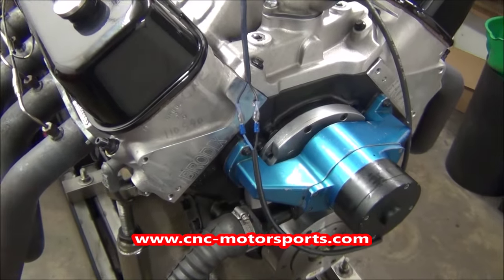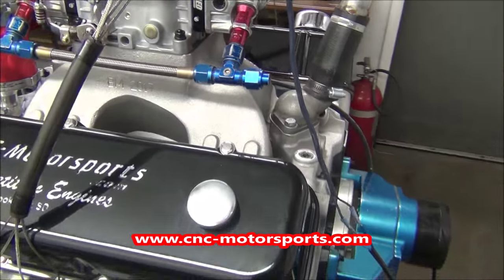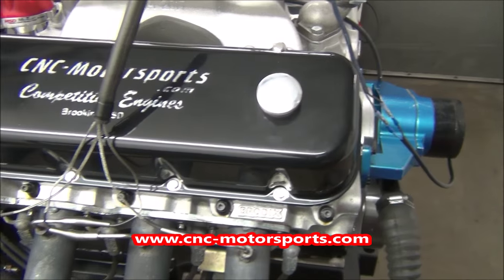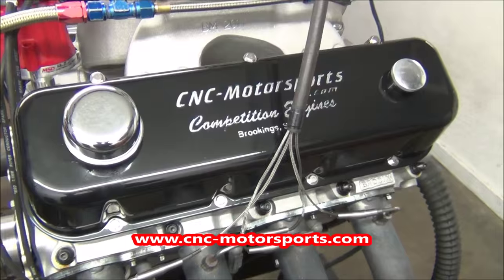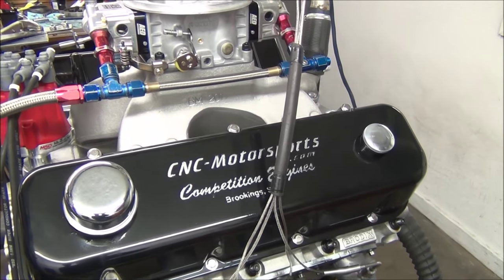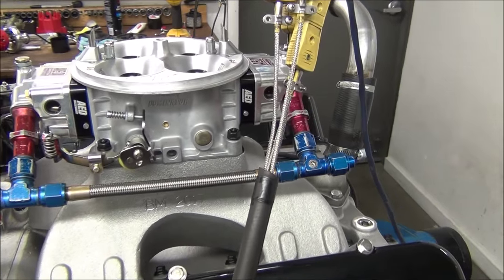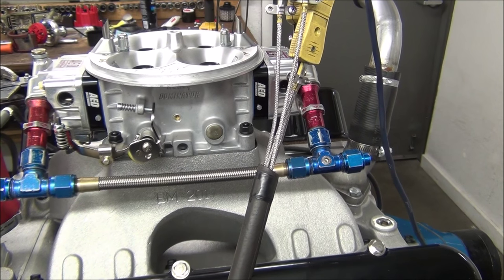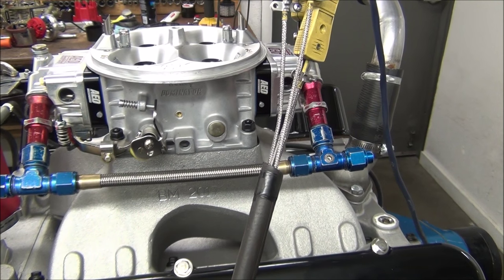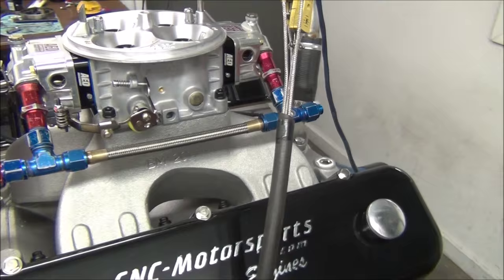It has Brodex aluminum cylinder heads and a matching Brodex intake manifold. We set up all the heads to match the camshaft profile so there are no issues with valve train stability. On top is an AD Pro Street 1050 carburetor — this carburetor is designed for the street, blue painted and calibrated for street application driving.